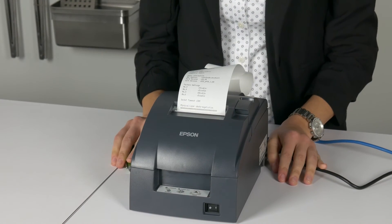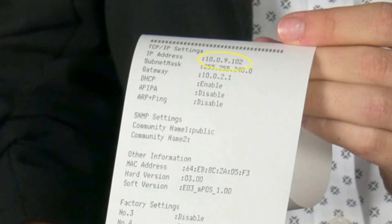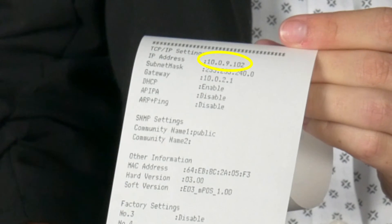There are several items of information on this printout, including the printer's IP address on the network. The IP address on the printout is labeled "IP address."